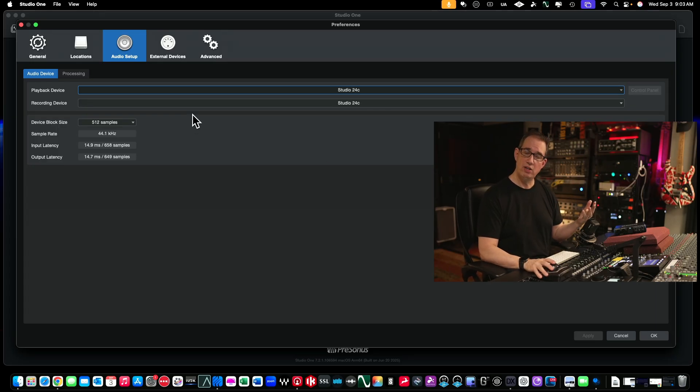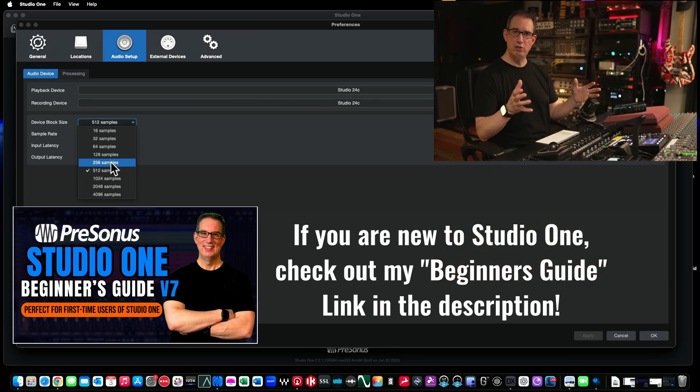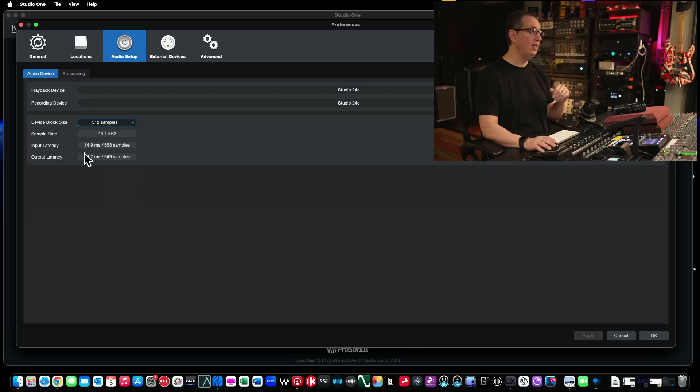There are two things I want to talk about here that people ask about all the time. Once you pick the 24C, it will typically default the device block size to 512 and the sample rate to 44.1. You have a drop-down arrow and can pick different sample sizes. Without getting too technical, most modern computers today — if you have a computer within the last three or four years — you should be fine leaving it wherever it defaults. But these different sample sizes change the input and output latency of the unit. For example, if you have it on 512, the input latency is 14.9 milliseconds and the output is 14.7 milliseconds.